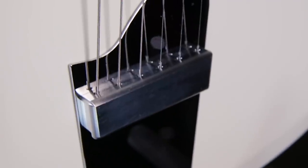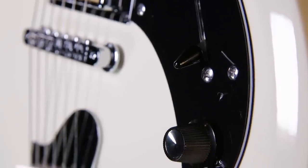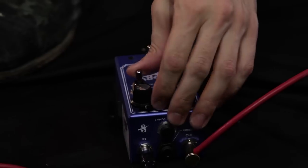What I love about the Supro Hampton is it's really, really playable, but it has all the vintage characteristics of Supro's older instruments. Right now we're going to show you the Supro Hampton's bridge pickup with the Supro drive pedal.